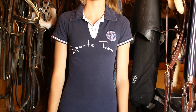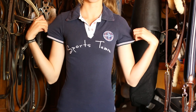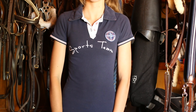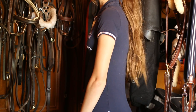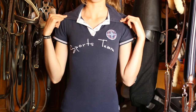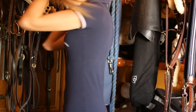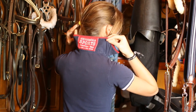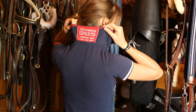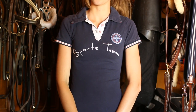This polo pretty much leaves nothing to the imagination — it is very super fitted. It is actually extra extra small and it is Chocomel Sports from a season or two ago. I love this polo so much but as I say it is very well fitted. I absolutely love the combination of colours — white, navy, and red. On the back, the collar has this really cool red and white label, which is great for popping up when it is sunny.